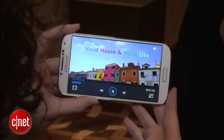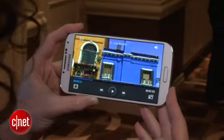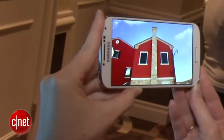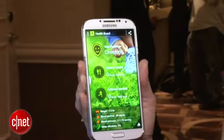There have been a lot of rumors about eye tracking, and one of the implementations we see here with the Galaxy S4 is called SmartPause. So if you're watching a video and you look away from the screen, the phone will detect through the front-facing camera that you've averted your gaze, and it will pause your video and resume it when you look back.